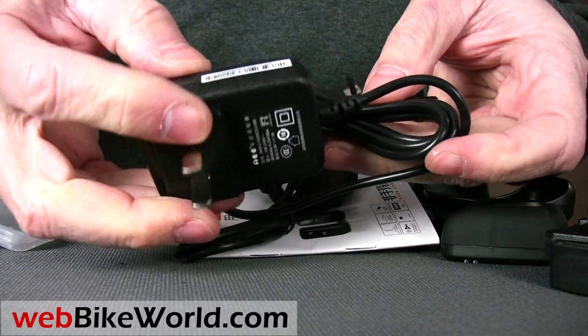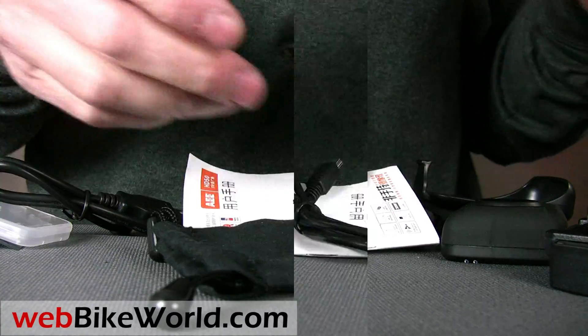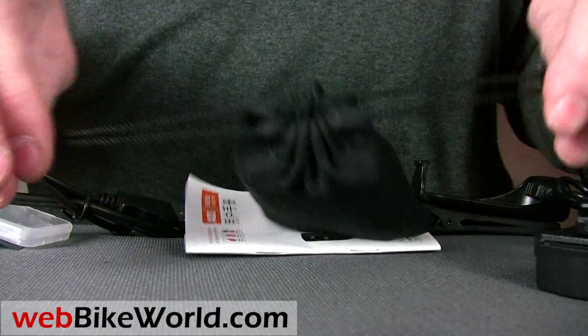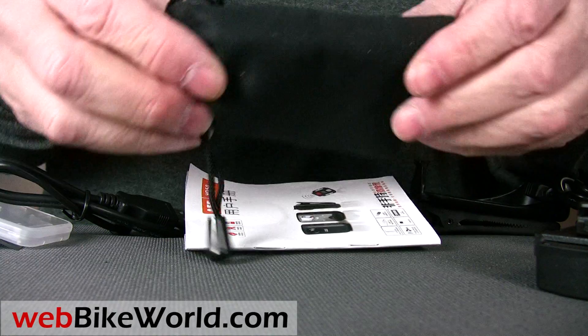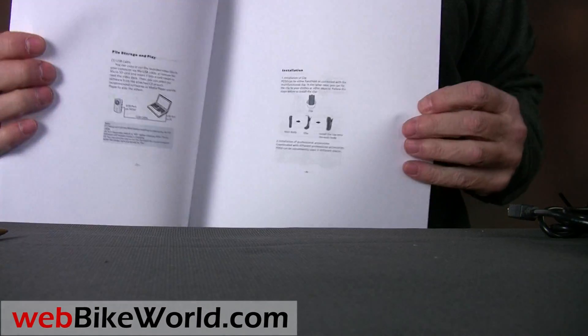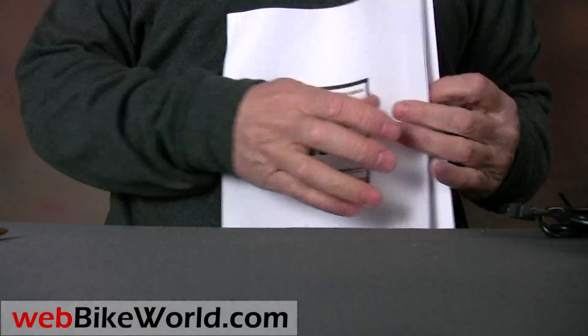The HD50 has an internal rechargeable battery, and it also comes with a power adapter, or it can be charged from a computer. It comes with a fabric bag for storage also. The manual is a PDF file that must be printed, but there's not much to it, and this camcorder is easy to figure out and use.